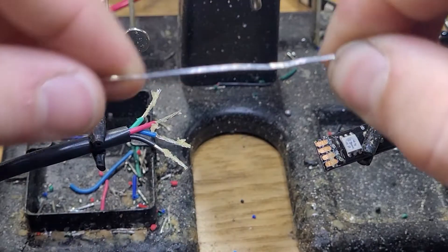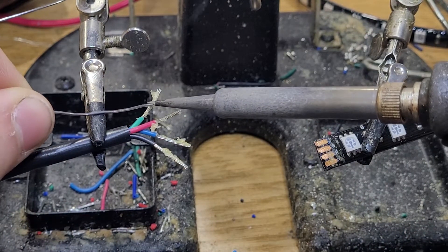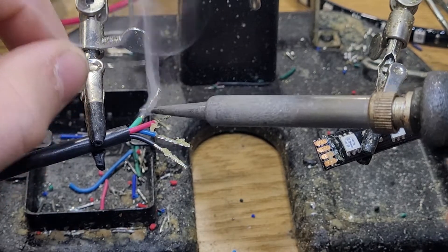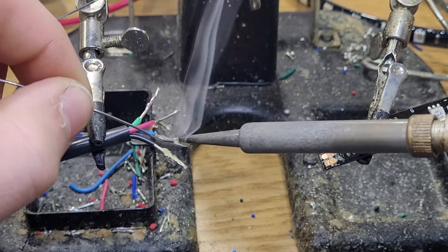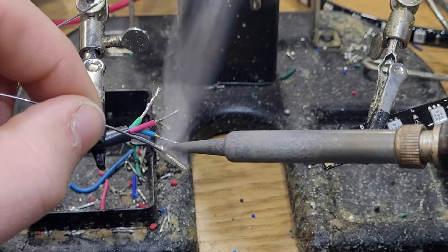Now grab your solder and solder gun. Here in house we heat the solder guns to about 750 degrees. You're just slowly going to apply the heat to the actual conductor itself and then feed the solder into that. You'll repeat that process on each one of those individual conductors there.